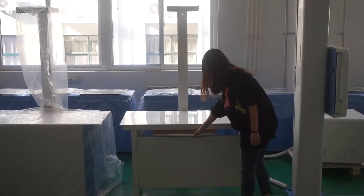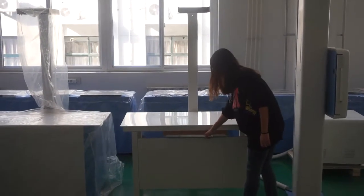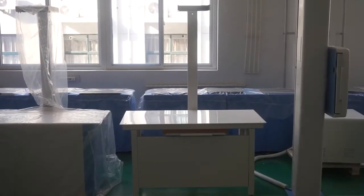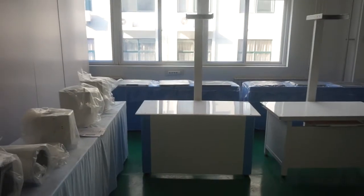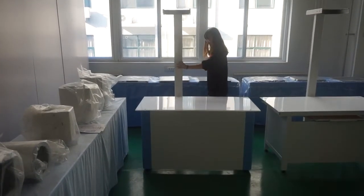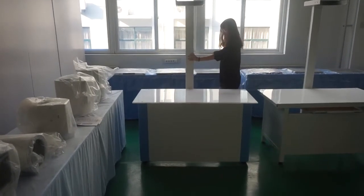Newheak's simple vet bed with bucket can hold cassettes, CR IP boards, and DR flat panel detectors. The size of the bucket can also be modified according to the size of the detector used by customers. It can hold 14x17 and 17x17 detectors. The bed surface cannot be moved, but the bucket can move according to the positional difference of the film, which can better locate an image.